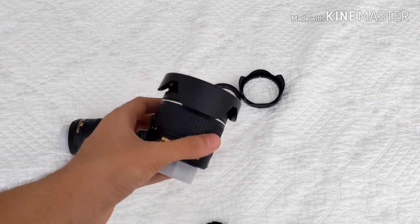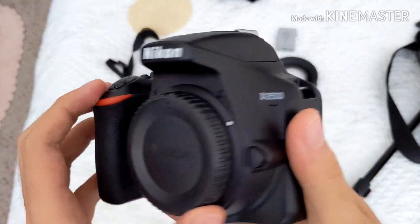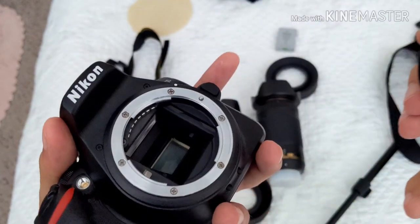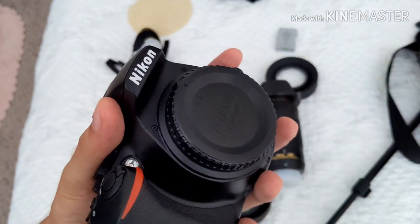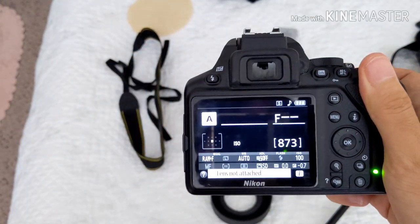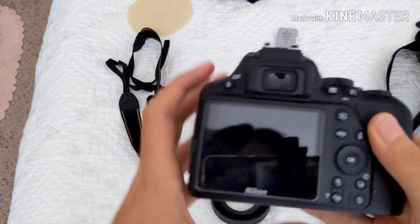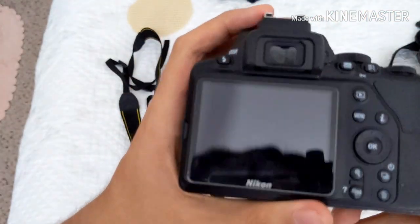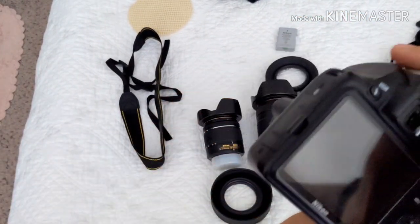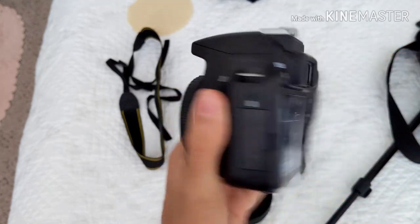Next up, camera body. This is a Nikon D3500. I almost dropped it. Just a Nikon camera — nothing special. D3500, 24 megapixels, APS-C sensor. Really small sensor, but at least it's not a micro four-thirds. Modifications done to this camera: really nothing, just the screen protector, which is dirty — I need to clean that off. That's my camera, D3500. Really neat-o camera.